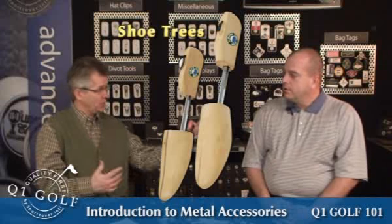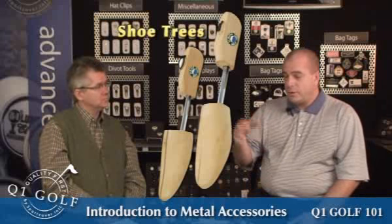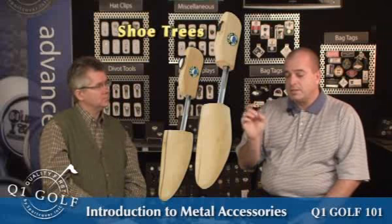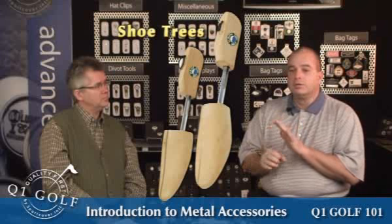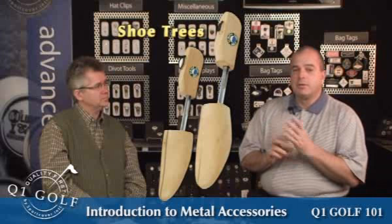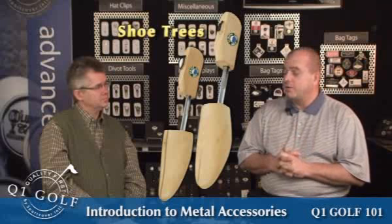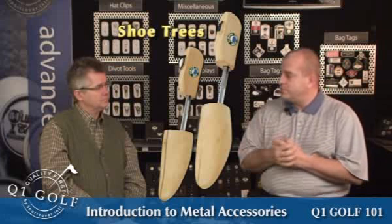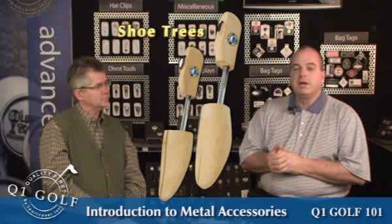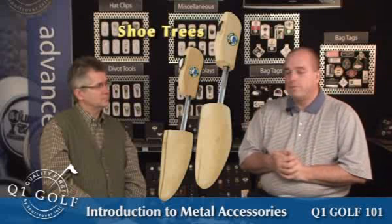When someone needs something quick, we can use our Quick X ball marker. Our Quick X system is a system of being able to do one-inch round ball markers in a digital process that we can quite literally ship same day if we have to — though it's more of a 72-hour type program. Something like a shoe tree: we slap a logo onto shoe trees and they ship from stock, same day. Away we go — a great way to go.